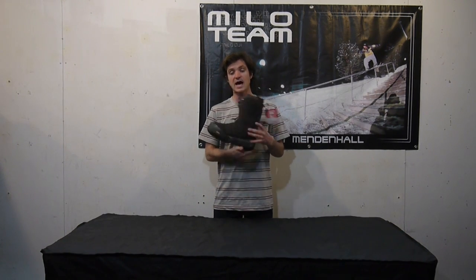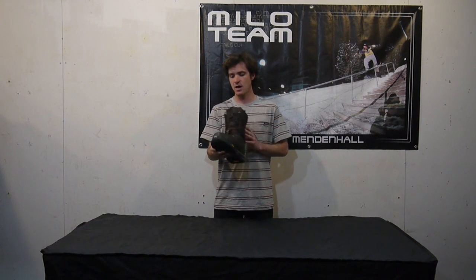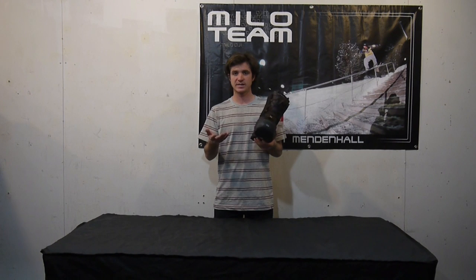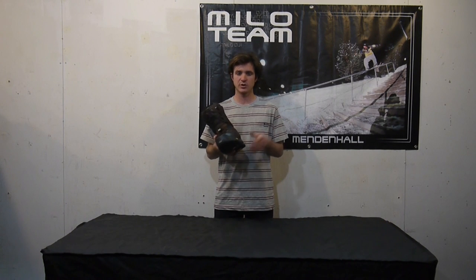It also has Nitro's highest-end footbed, which is going to be an ortholite triple density. Wherever you need that foam and support under your arch, it's going to give that to you. Super comfortable for those really long days in your boots for those of you that are boot packing, splitboarding, or just spending a lot of time in your boots.